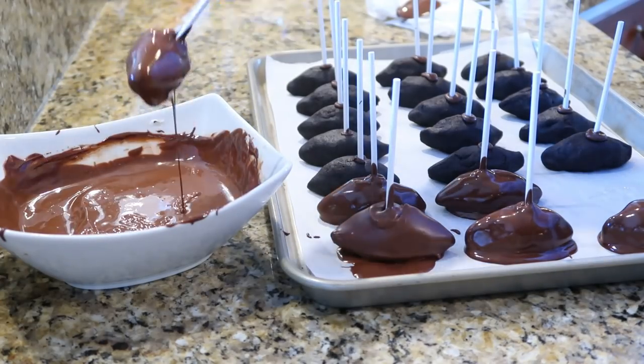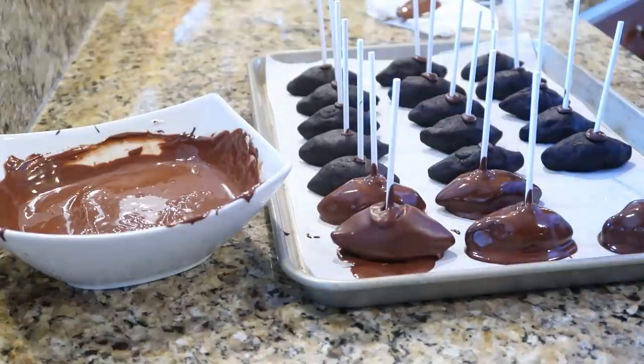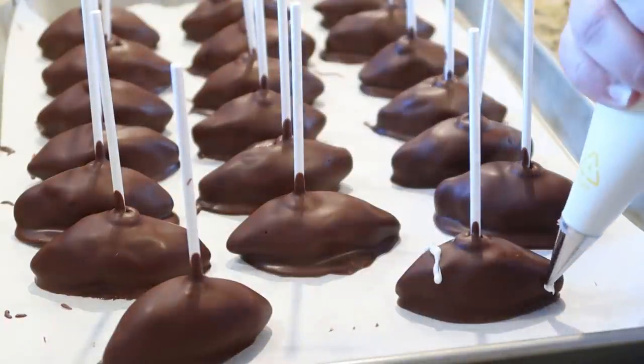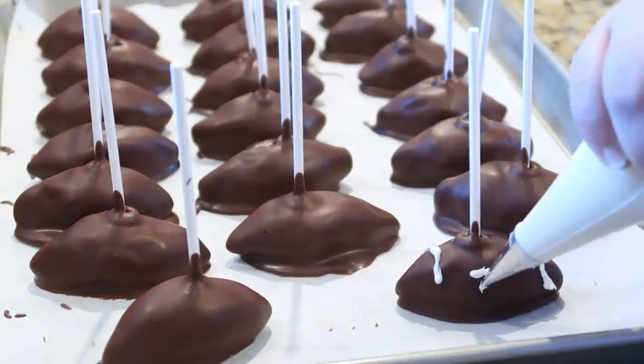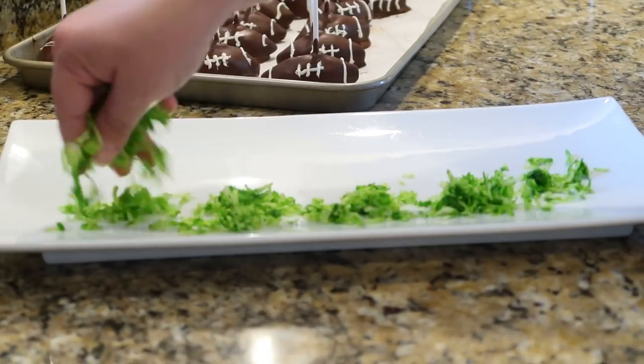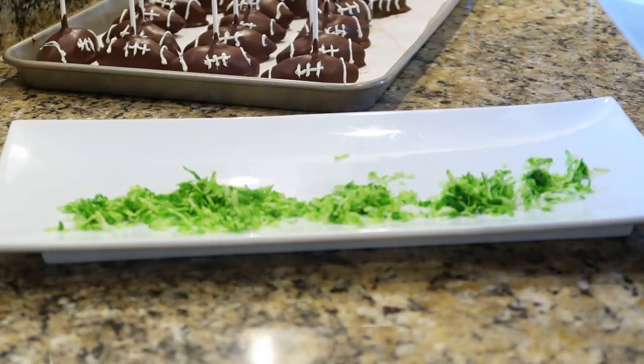Take the little lollipop sticks, dip those in the chocolate, and put one in each football. Then coat the outside in chocolate — this might take a couple of tries, but it'll be alright. Next, add the laces on the footballs with the extra frosting.